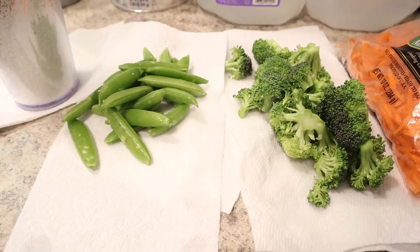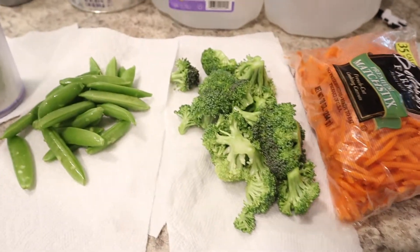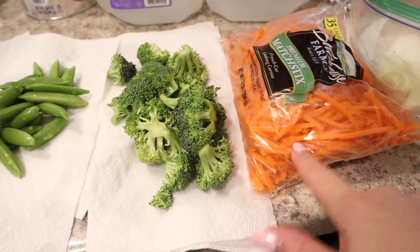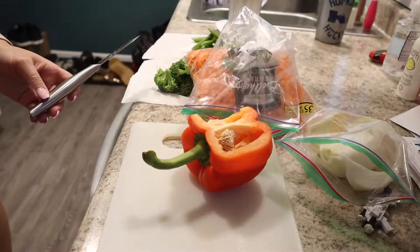The next meal we are making is sheet pan teriyaki chicken and veggies. I'm just showing you the veggies I had: shredded carrots, broccoli, sugar snap peas, onion, and red pepper. I'm going to slice the onion and red pepper up, and then add all of it to the sheet pan.